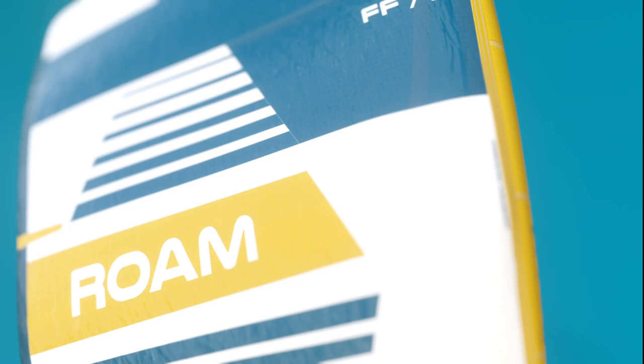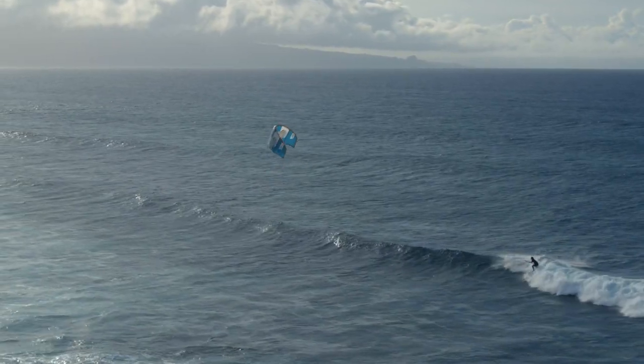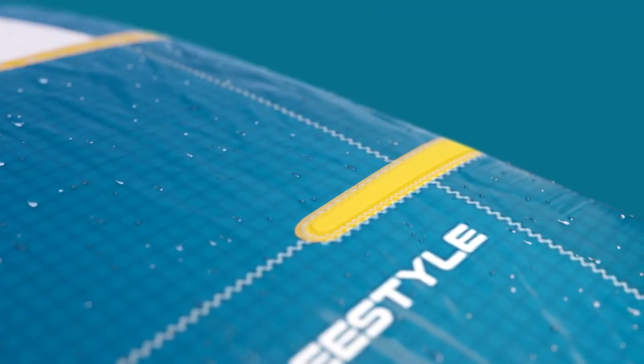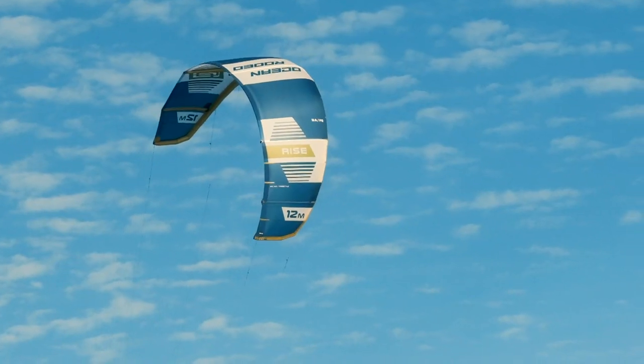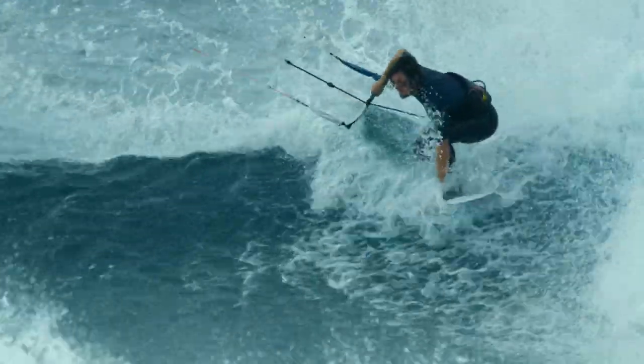The A-Series canopy is made from the proven Teijin TechnoForce D2 ripstop and has been reinforced with Alula. A shock strip of Alula, dubbed the Powerband, runs from wingtip to wingtip along the connecting seam between the canopy and the airframe, greatly decreasing the canopy's ability to stretch while under load, while increasing arc stability and handling in all conditions.